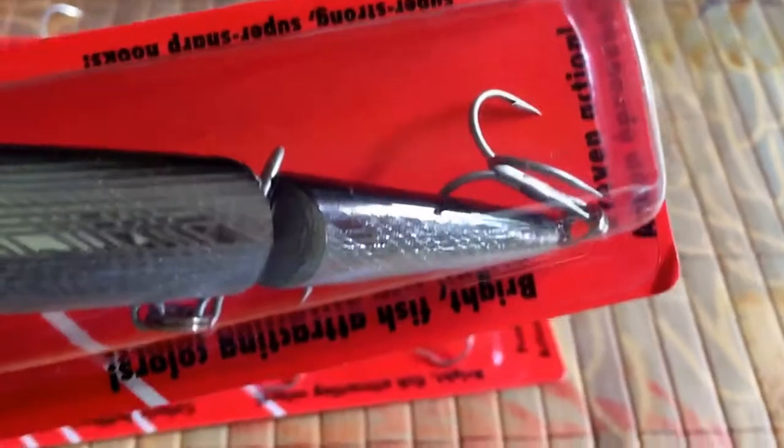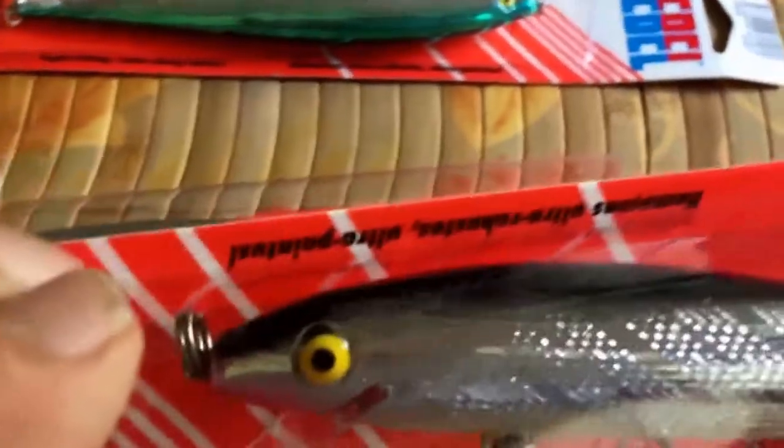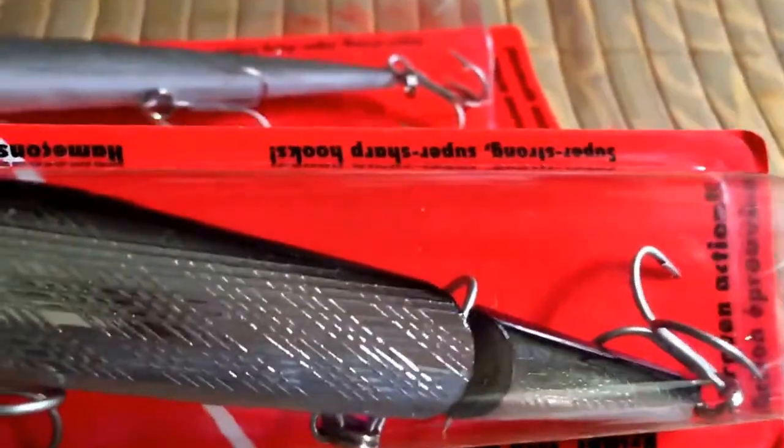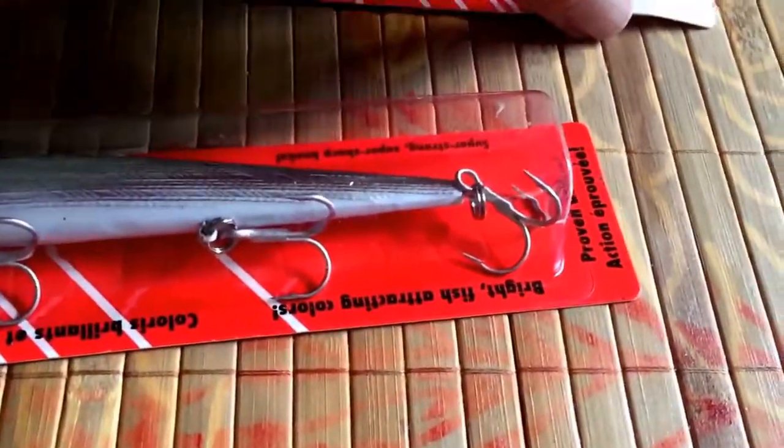Look at the eyes on those things. These lures haven't changed since the 60s — no reason for them to change. They catch big fish.